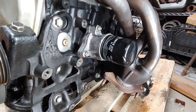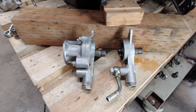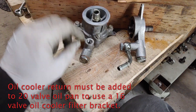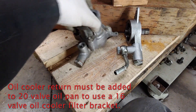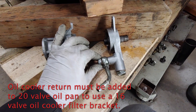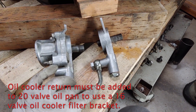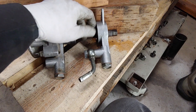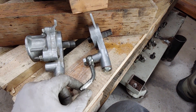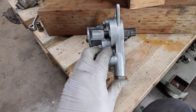Any 16-valve 4AGE engine will let you take the oil filter bracket and bolt it onto this block. I have a couple here — this one I think is off an MR2. It is plumbed for an oil cooler and has a pretty high profile, sticking out quite far from the block. This other one is also plumbed for an oil cooler and came with a stubby little oil cooler fitting. Most notably, it's about a third to a quarter of the height of the MR2 one.